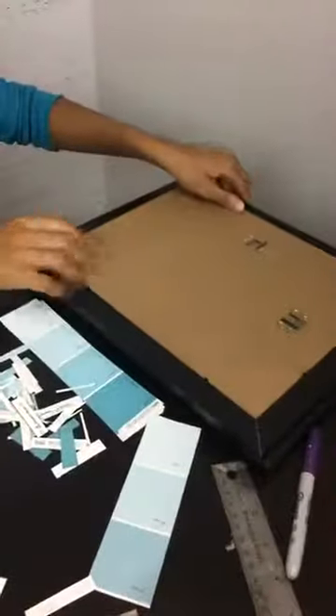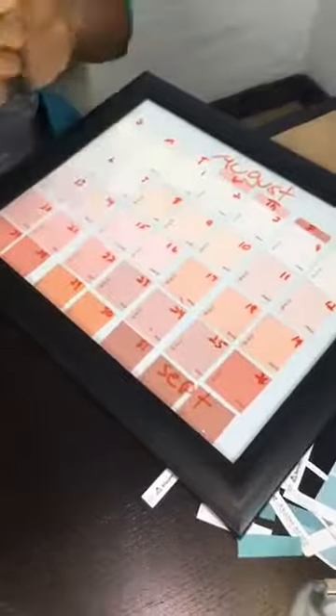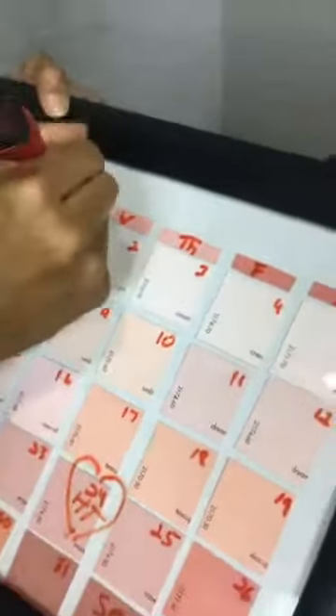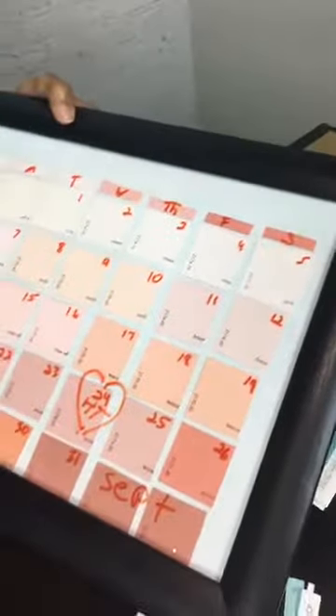Reassemble your frame and you will have this — let me get my dry erase marker. Today is the 24th. Look at that! If you guys are loving this, please send us hearts and thumbs up. Let us know if you guys are going to make this. No more buying dry erase boards — you really don't have to buy one, you can use your picture frame.